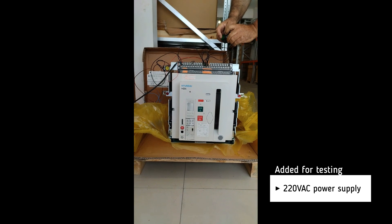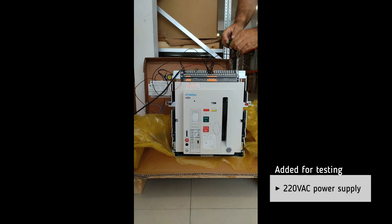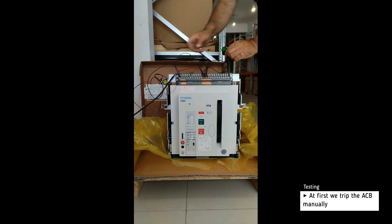For testing, we add a 220V AC power supply. At first, we trip the breaker manually.